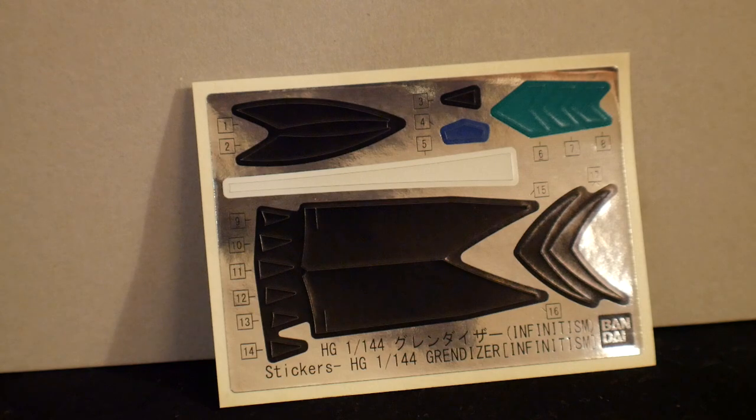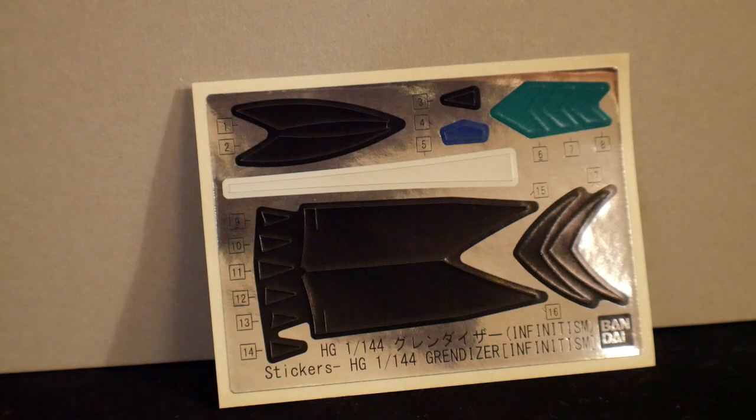You're gonna have a sticker sheet which mostly has black all over it, a little bit of green, a little bit of blue, and a little white stripe. Not too bad — the black I could probably just color in with a Gundam marker, and I think I have a green Gundam marker too. White? Well, I don't have one for that. Tough luck.